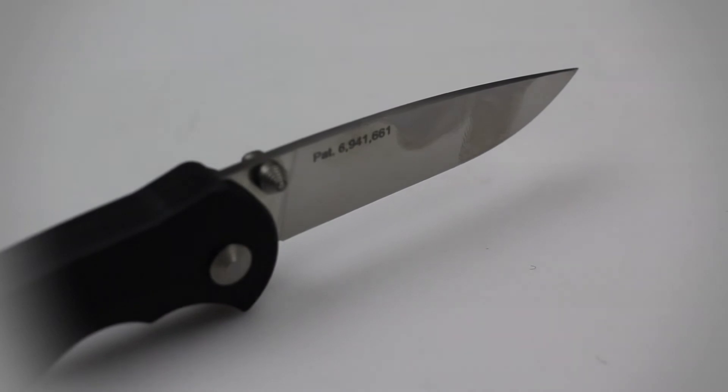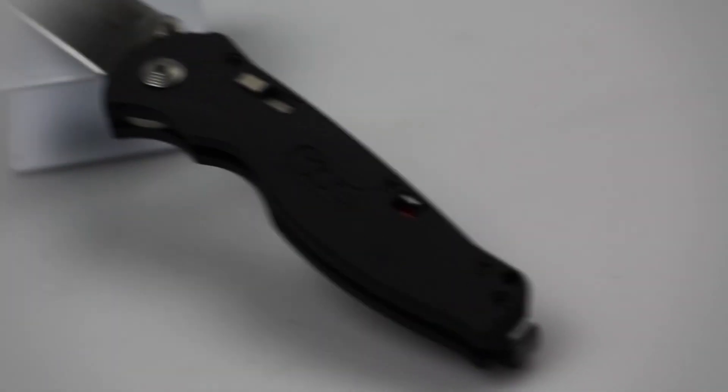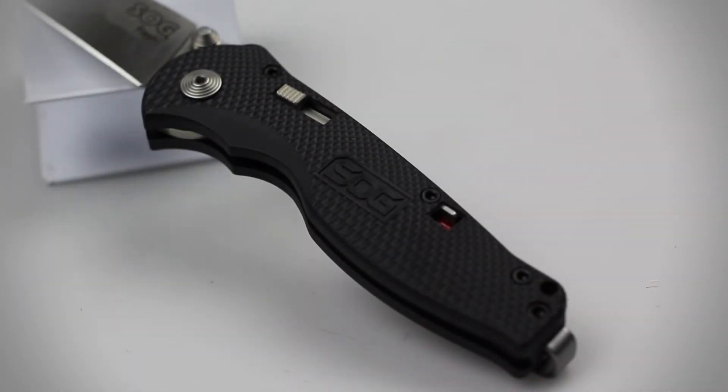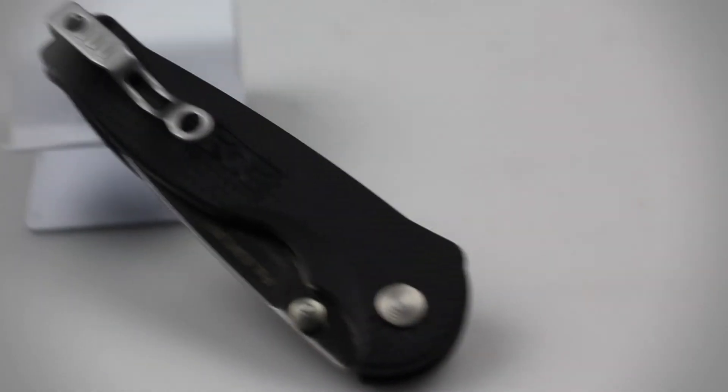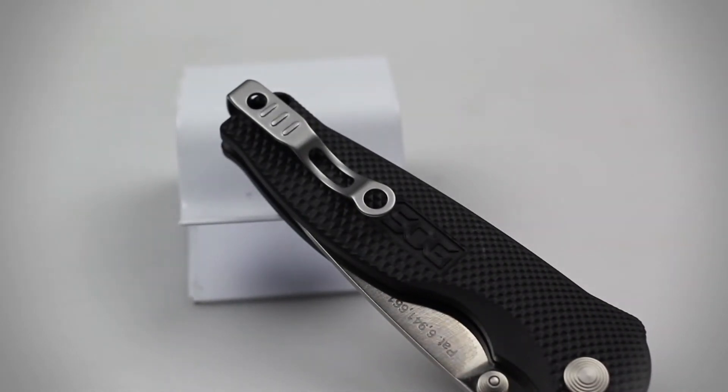Like many of SOG's folders, the Flash features the SOG Assisted Open Technology, which is their patented rapid fire opening mechanism that deploys the blade by way of a sliding piston lock. A safety lock and deep carry pocket clip also come included on the handle of this knife.